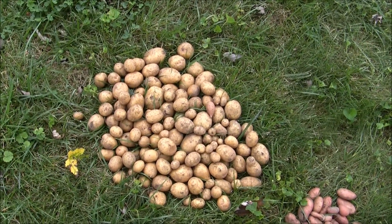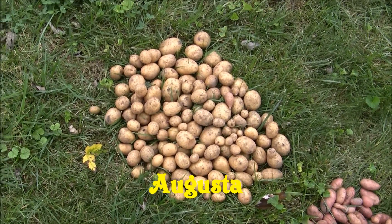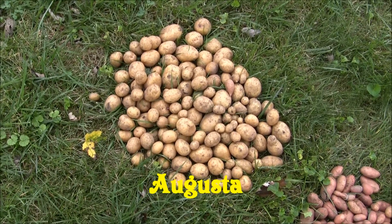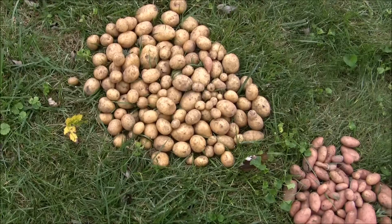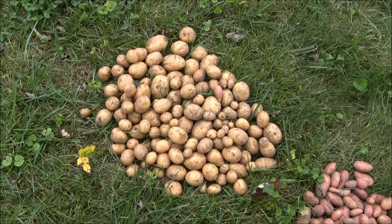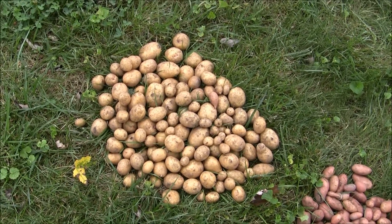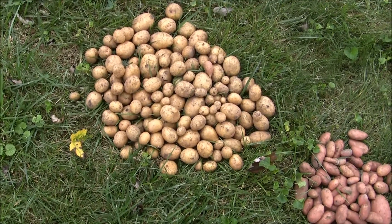This is the Augusta. They didn't do too bad, though they're not a very big potato. You could consider them a salad potato given their size. They're supposed to have yellow flesh like a Yukon Gold, but I thought I'd give them a try.